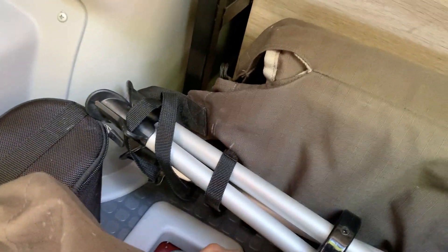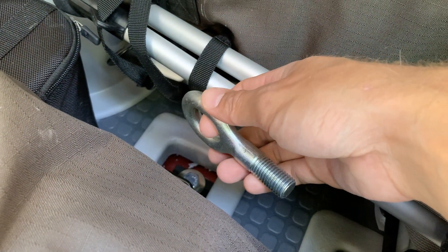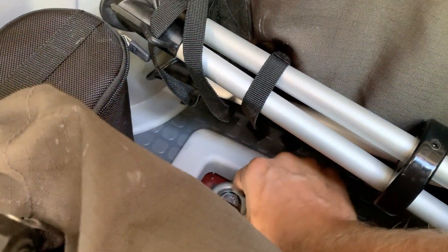I mentioned I removed the tire changing kit, but one thing I did keep from it is the tow ring, in case we ever need to be towed or pull something out of a ditch, or whatever you might want to use it for. This screws into a cavity near the bumper.